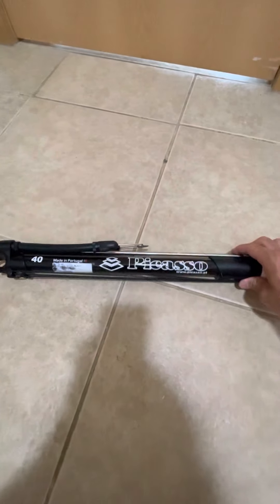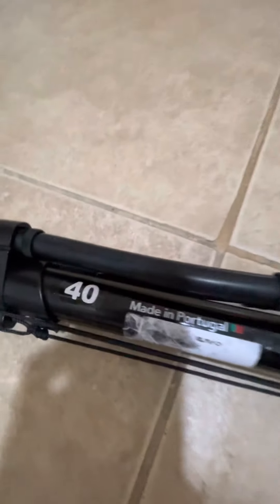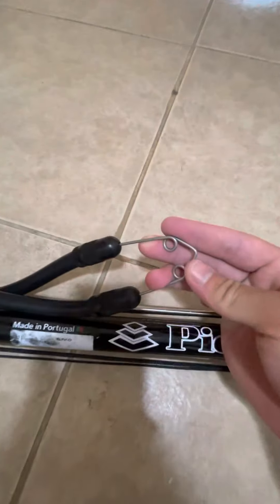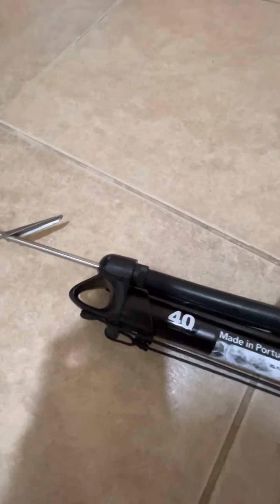So I'm going to review with you the Picasso. It's a guide 40, it's a minigun. Comes with a metal wishbone. Very nice, high quality.